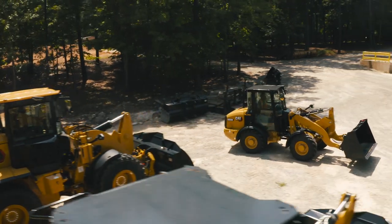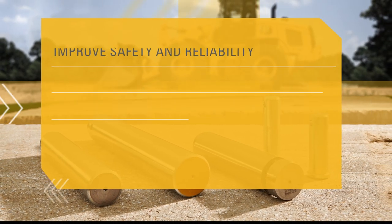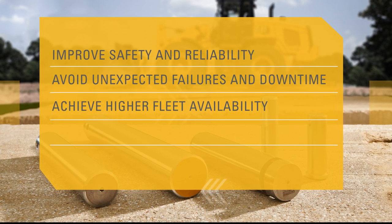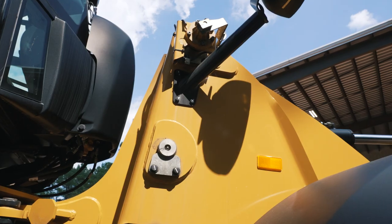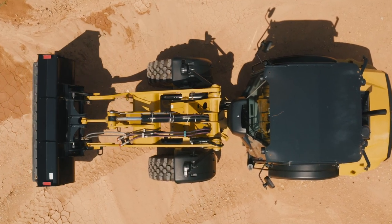Regular inspections, maintenance, and proper replacement of pins can result in a more profitable business because they help you improve safety and reliability, avoid unexpected failures and downtime, achieve higher fleet availability, enjoy longer component and machine life, and optimize technology performance. Use genuine CAT pins, maintain them properly, and you'll get the most out of their superior strength and wear resistance.